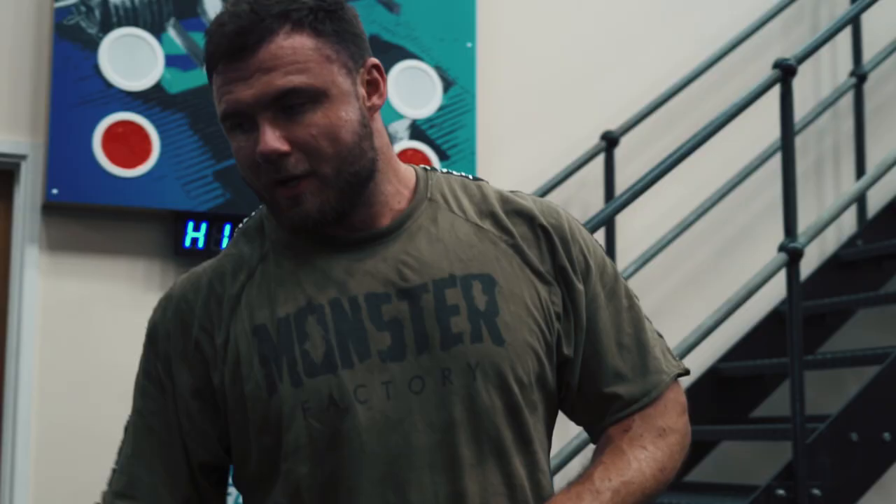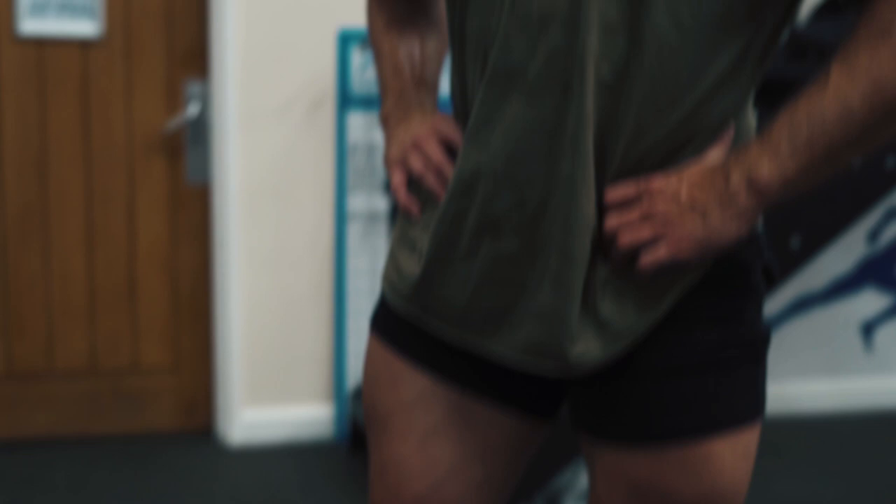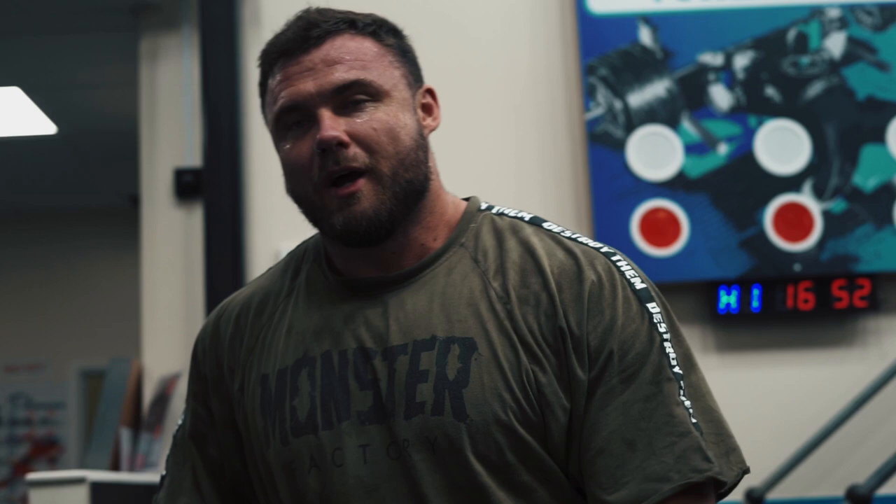That's basically everything now for legs — we've just got a few sets of calves to finish off. I don't know why I bother really, but apparently you've got to do them. Three sets of calves, working quite a high rep range, just pushing to failure, make them hurt, and then we're all done.